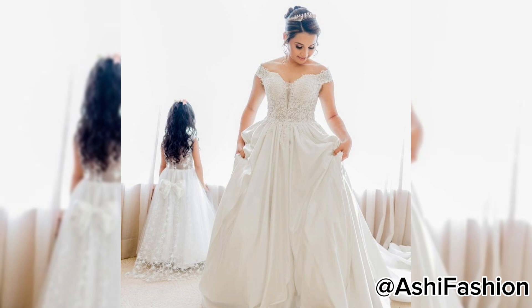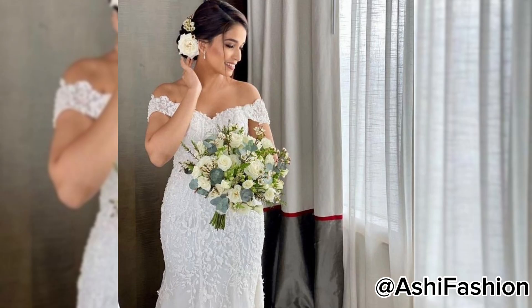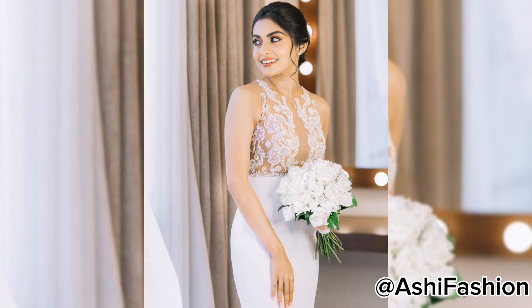In this video, I'll show you how to make a paper. I'm going to put a little bit of paper on the bottom and on the top.